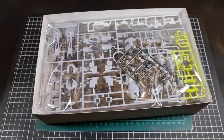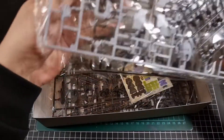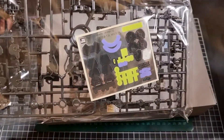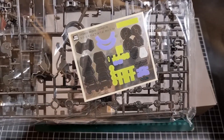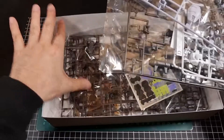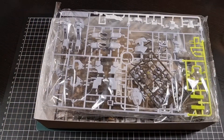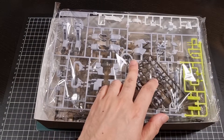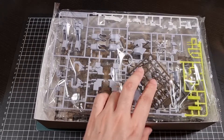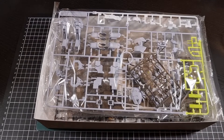That was the outside of the box. In terms of the inside, we have one, two, three bags of runners, a not-small sticker sheet, and a manual — which is pretty much your standard inclusions. I'll open up this bag. I've just spotted a PVC wire in there, so I'll now have PTSD for the rest of this video, but that's okay. Let me open this up and have a look at what's inside.